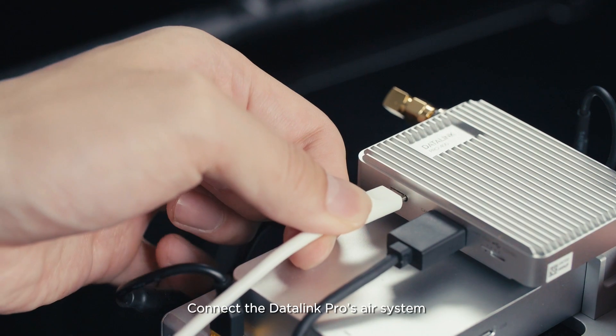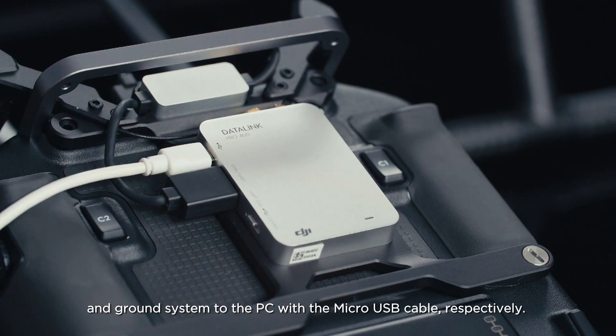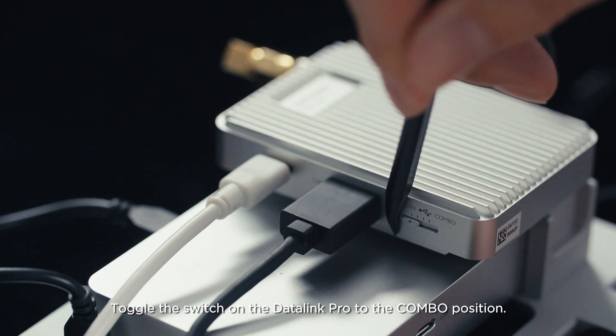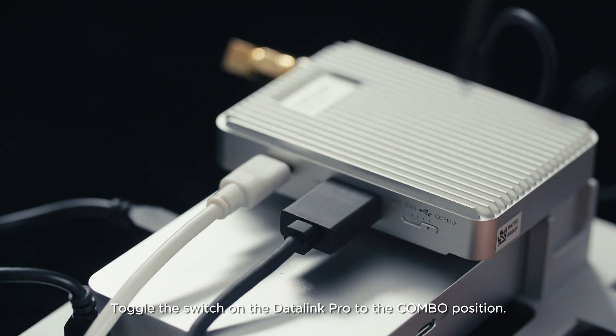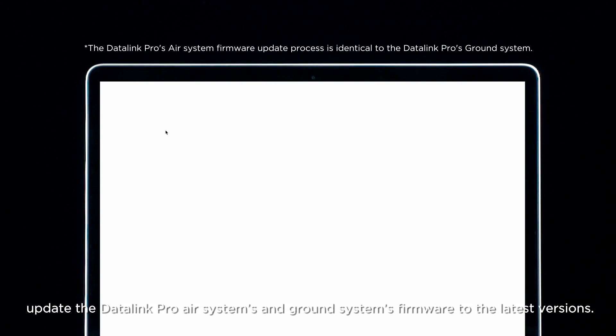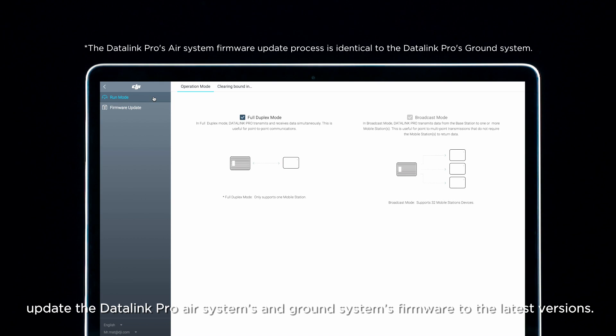Connect the Datalink Pro's air system and ground system to the PC with the micro-USB cable, respectively. Toggle the switch on the Datalink Pro to the combo position. Launch DJI Assistant 2 and go to the firmware update screen. Update the Datalink Pro air system and ground system firmware to the latest versions.